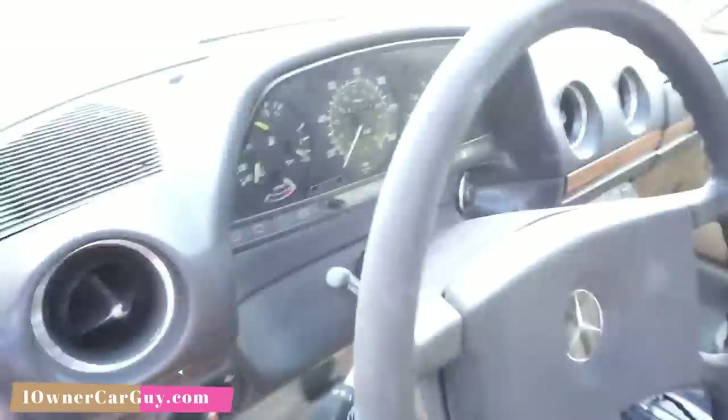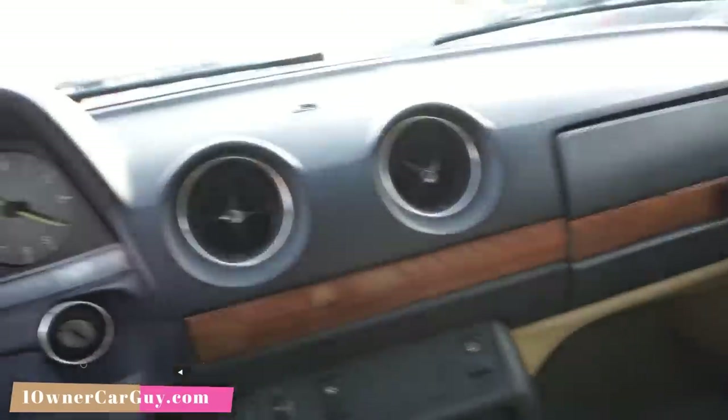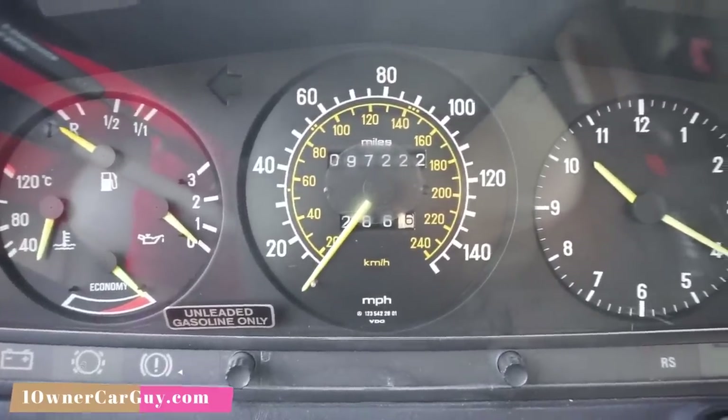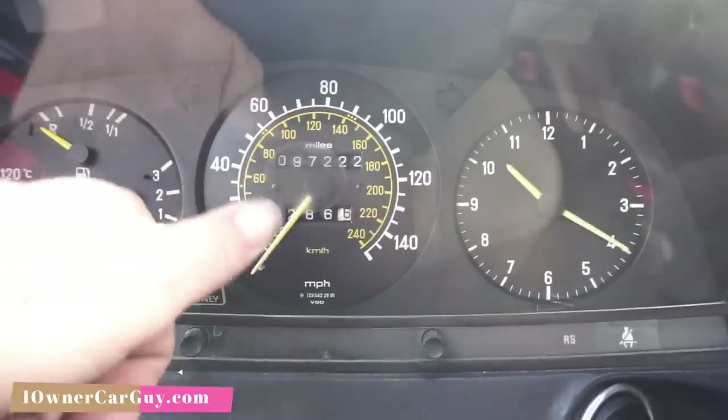No wear on the pedals — it's only got 97,000 miles. There are a couple small flat cracks in the dash. Good news is W123 dashes are cheap. Unleaded only, baby — 97,000 miles. There's a little sticker right there that kind of makes it blurry.